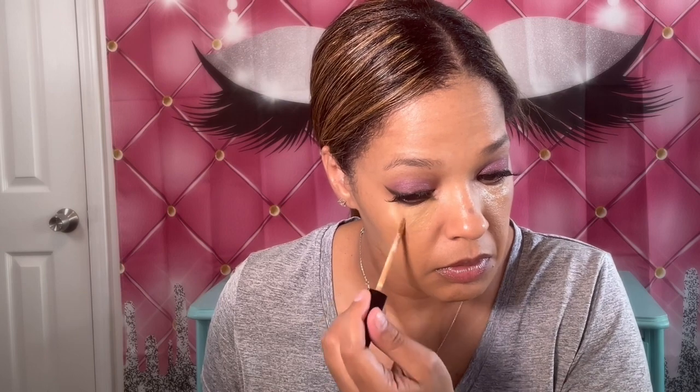Now I'm going to go in with my concealer — bringing my oldie but goodie back. We're using the NYX Can't Stop, Won't Stop Concealer in Warm Honey. So this is my foundation twin. We're going to let that marinate for a few minutes and then blend it out. Now that it's set, I'm going to blend it out with the same sponge. I haven't done the sponge technique in a while, so I'm hoping it does well.